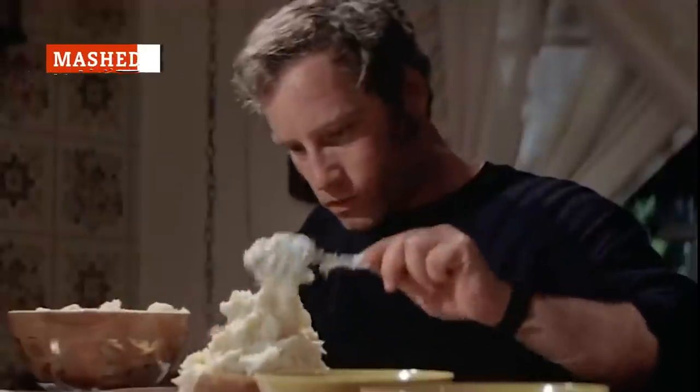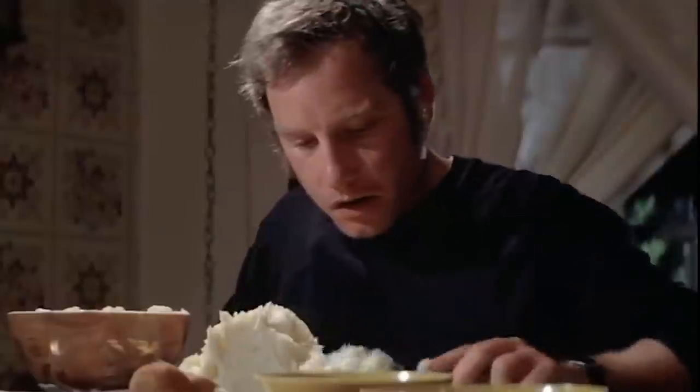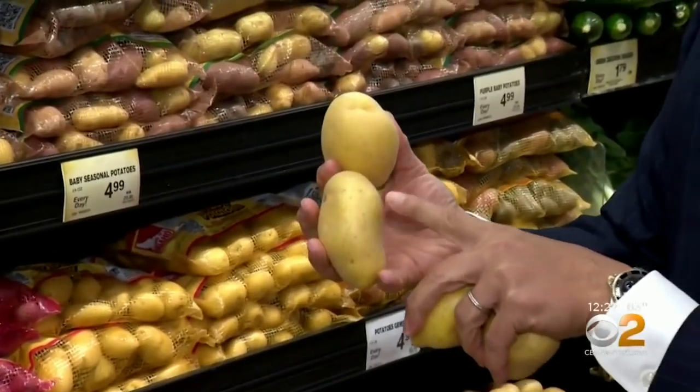Mashed potatoes are likely where you're making your most grievous errors. A starchy variety will produce the fluffy consistency you're after, so go for a russet or a richly flavored, all-purpose variety like a Yukon.